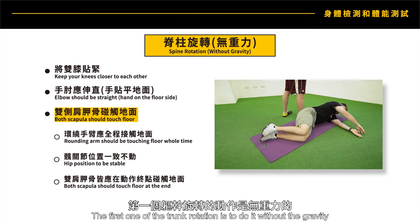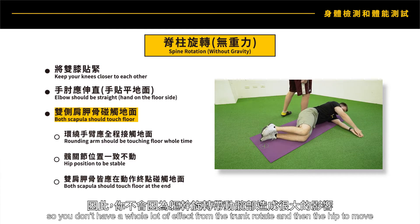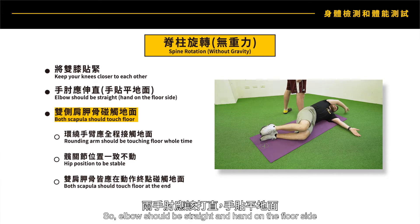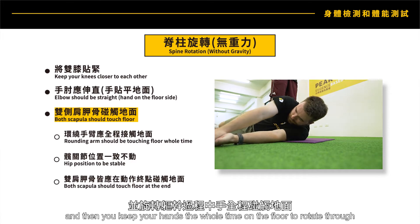The first trunk rotation test is done without gravity. Keep the knees closer to each other so you don't have a lot of effect from trunk rotation, and make sure the hip stays in place. Elbows should be straight, hands on the floor, and you keep your hands on the floor the whole time as you rotate through.